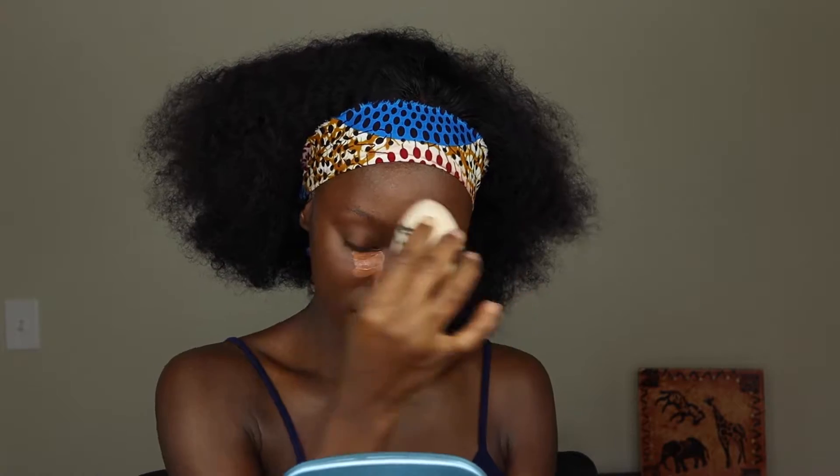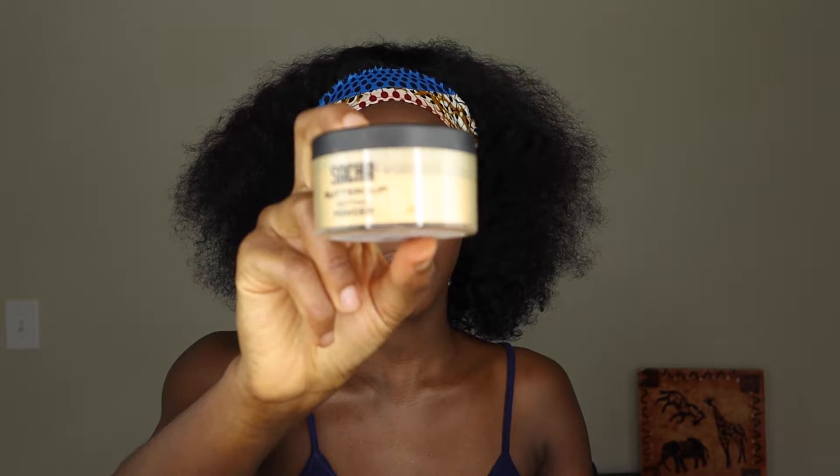Now that that is done, I'm going to go in with my ColourPop concealer in the shade Deep Dark. I'm going to be setting with my Sacha Buttercup setting powder.